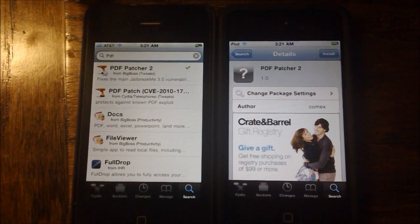Hey guys, what's up? It's AppOSX here, and today I will be showing you guys a new package in Cydia called PDF Patcher 2.